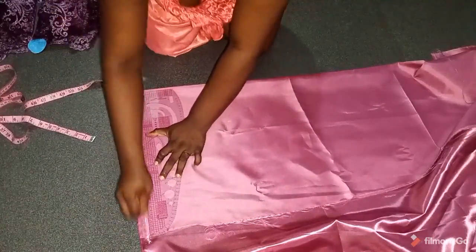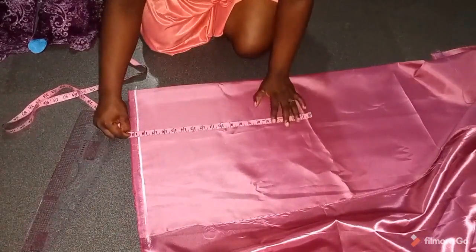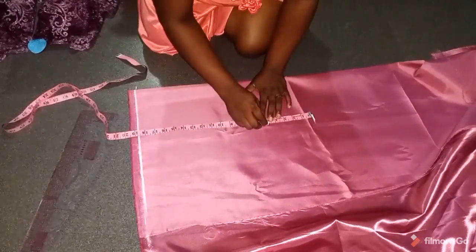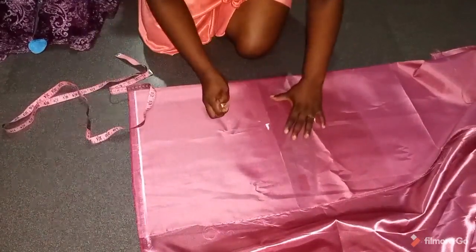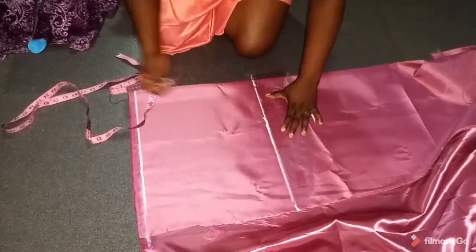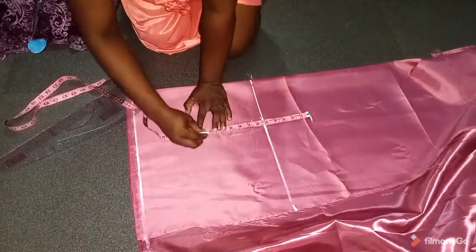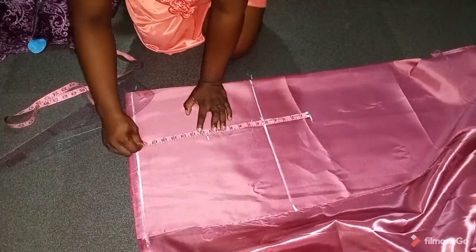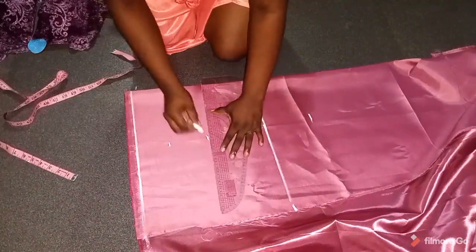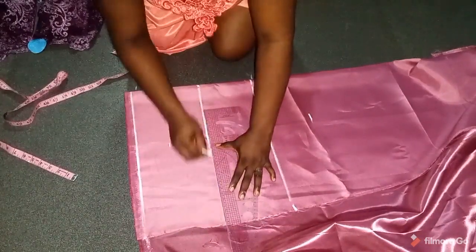I've marked out the lower pipe because I don't like having the selvedge showing on my fabric. From there I'll mark my half length, which is 18.5 inches. Because this is an off-shoulder I took out five inches from the measurement — that point becomes my upper bust. My bust point is 11.5 and my under bust is 15.5.